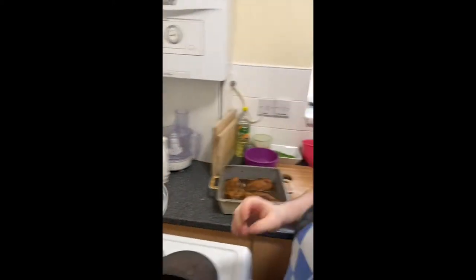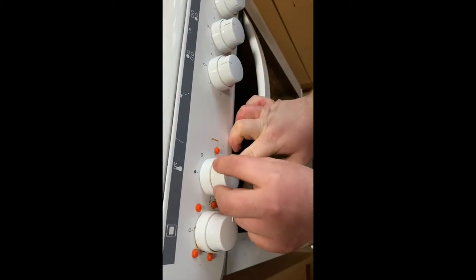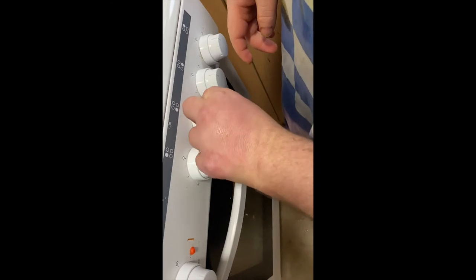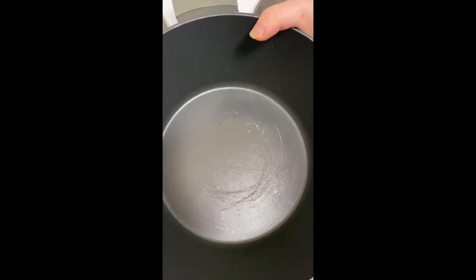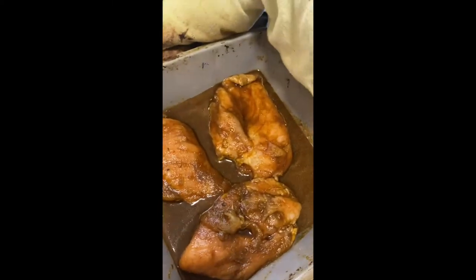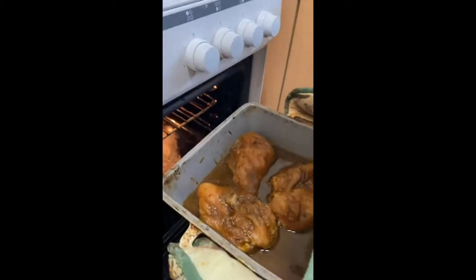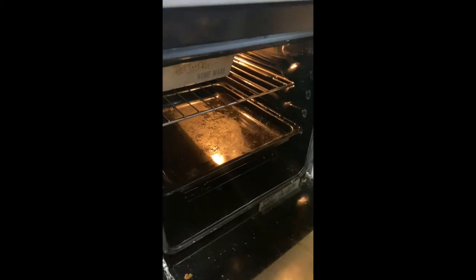Switch on your hob and oven. First switch your oven on — I use bump dots to tell me which is the oven — and set it to 200 degrees. While the oven is preheating, switch on your hob and set it to high. Get a pan, set it on the ring and let it heat up for a minute or two before frying your onion and garlic. Place your chicken in the oven to cook for 15 to 20 minutes so it's cooked all the way through and the sauce starts to bubble. Place it on the top shelf, close the door, and let it cook while you make your savoury rice.